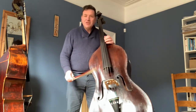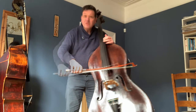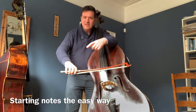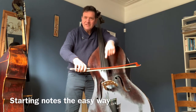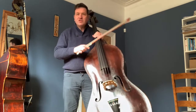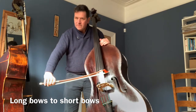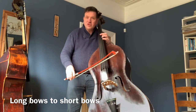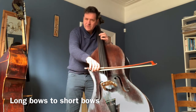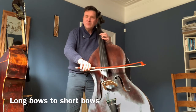Then you can play the grab and go game — nudging the string down, grab and go. To start the notes, all you're doing is lifting that pressure, applying it again, and letting go. For slow notes, we want to use the whole arm. For shorter notes, half the bow, from the elbow, and then the wrist.